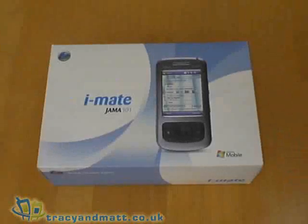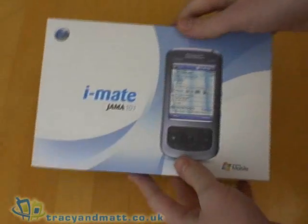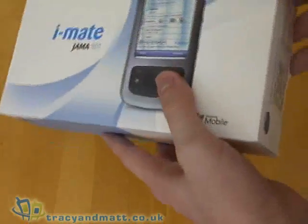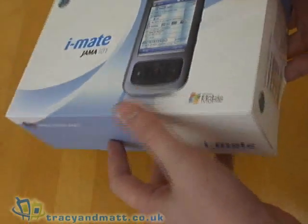Hello, this is Matt from Tracey of Mac.co.uk and today I'm looking at the iMate Jammer 101, which is a relatively inexpensive entry-level Windows Mobile device from iMate.